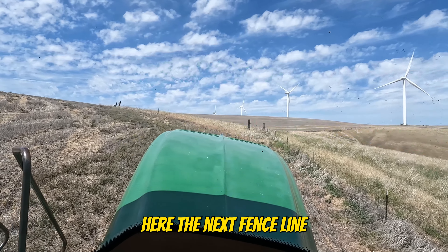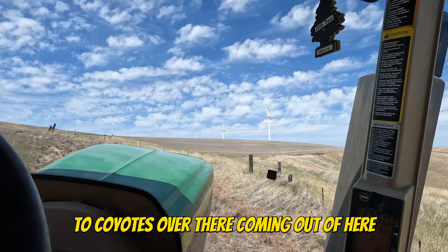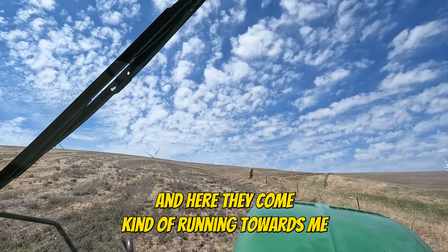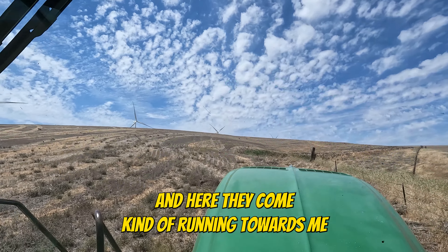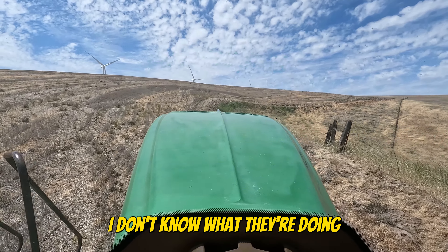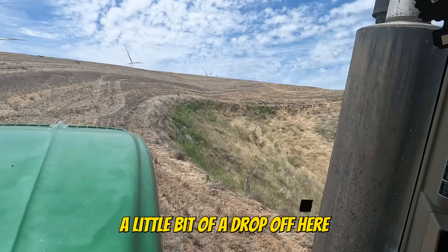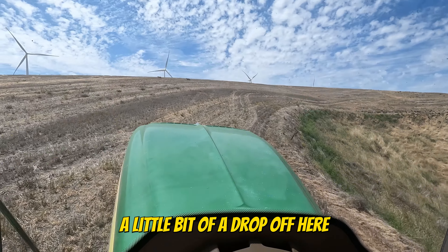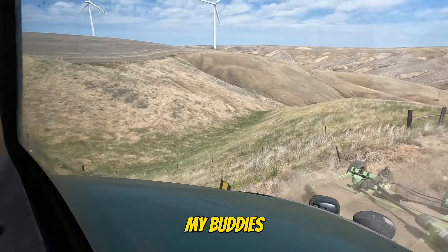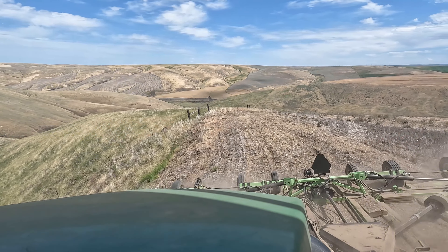I'm going to go through the next fence line — I'm going to get too close. There's three coyotes: one coyote there, two coyotes over there coming out of here. There's a whole family down in here. Here they come, kind of running towards me. I don't know what they're doing. There's a little bit of a drop off here. Hey coyotes, bye bye buddies. They were a little bit worried about me, but not really.